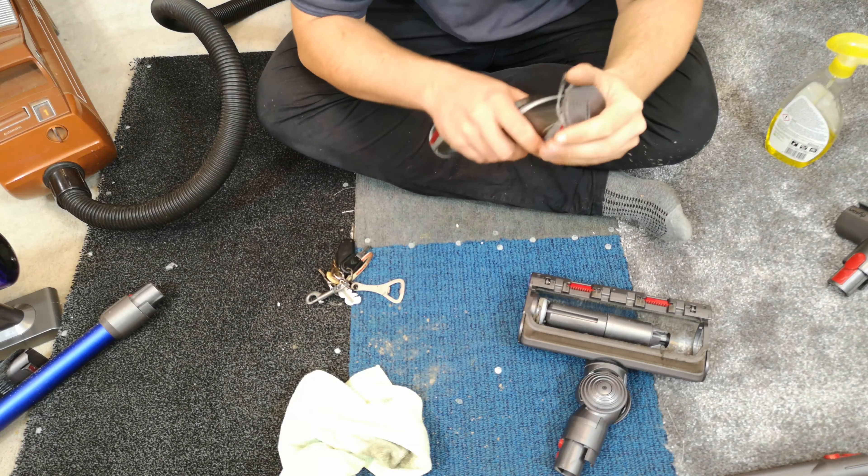It now looks dirty again, but there we go — literally just a little update video to show you how my Dyson is doing, and what you could expect from one if you used it normally and didn't treat it with kid gloves. They do get dirty — every Dyson, every bagless does. Even a bag machine with a terrible bag. I've also chipped my wand — wonder how I did that.